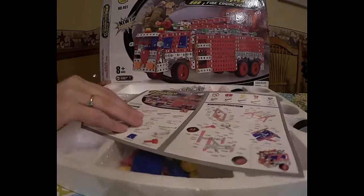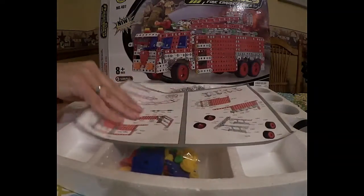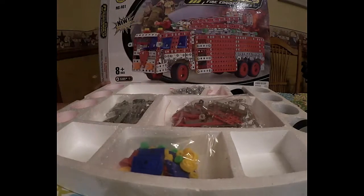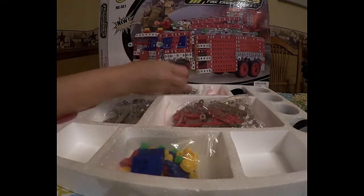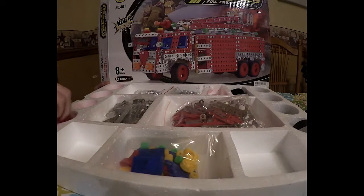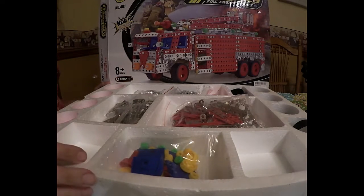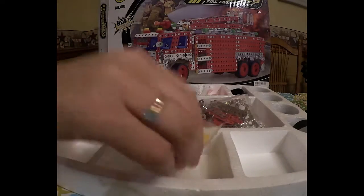Inside you have your instruction sheet that shows the kids the pieces and then the assembly steps. You also have your pieces in little compartments — your hardware up here, your nuts and screws, parts for the wheels, and different components.